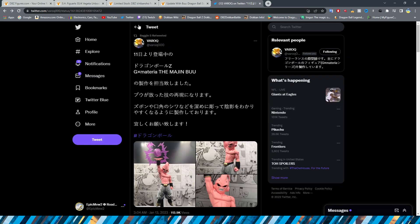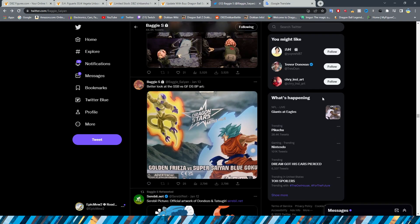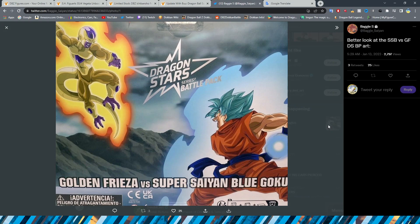The smaller prizes for the Gohan Beast Ichiban Kuji: prize G will be a tumbler, which I assume is some kind of cup; prize H appears to be a clear file or layer standard; and prize I is towels. Hopefully they have a Gohan Beast towel because if they do, I will immediately hang that up in my room. We also have a better look at the Super Saiyan Blue versus Golden Frieza art from the back of the Dragon Stars battle pack — it's always cool to see Toriyama's work represented on these.